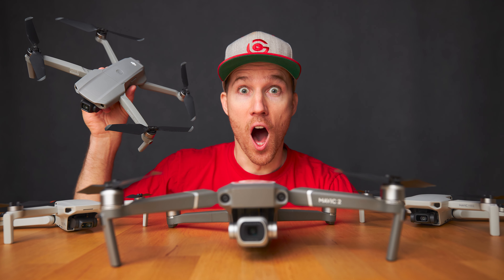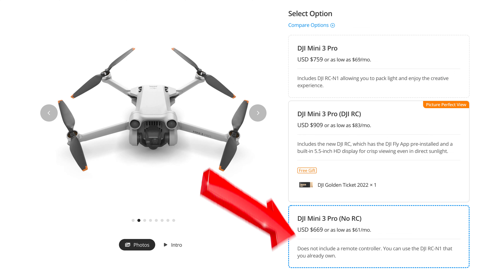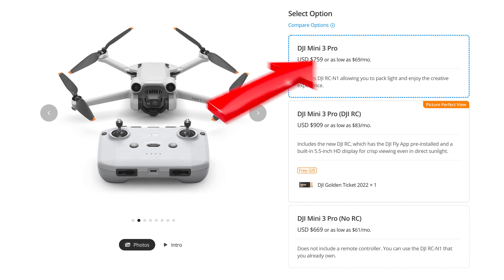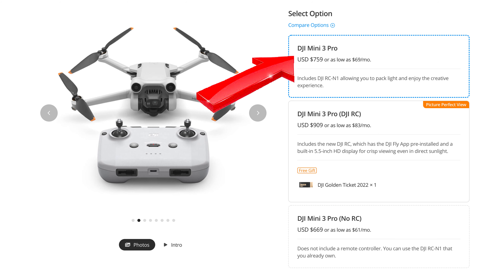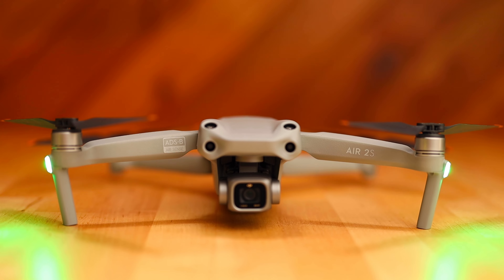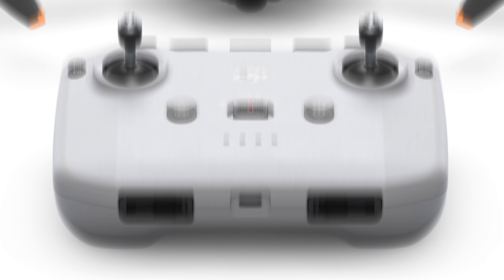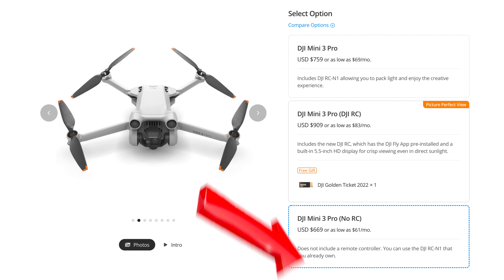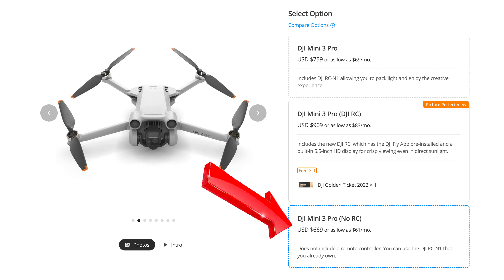If you already have a DJI drone made within the last two years, you could just get the Mini 3 Pro with no RC — no remote controller. However, I think this is the worst choice. The DJI Mini 3 Pro with an included controller is a better choice because you can sell the second controller on eBay and make a profit, or if you ever want to sell your other DJI drone, you can sell it with a controller and still have the other for your Mini 3 Pro. If this is your first newer DJI drone, you'll have to buy it with a controller in order to fly.